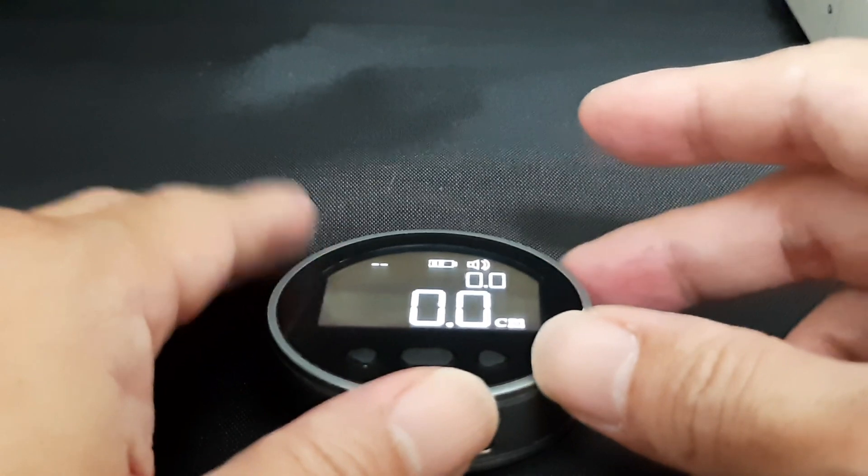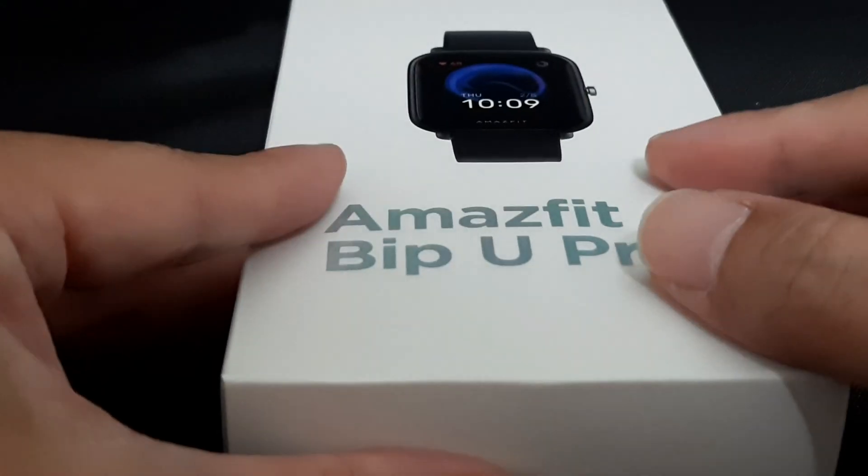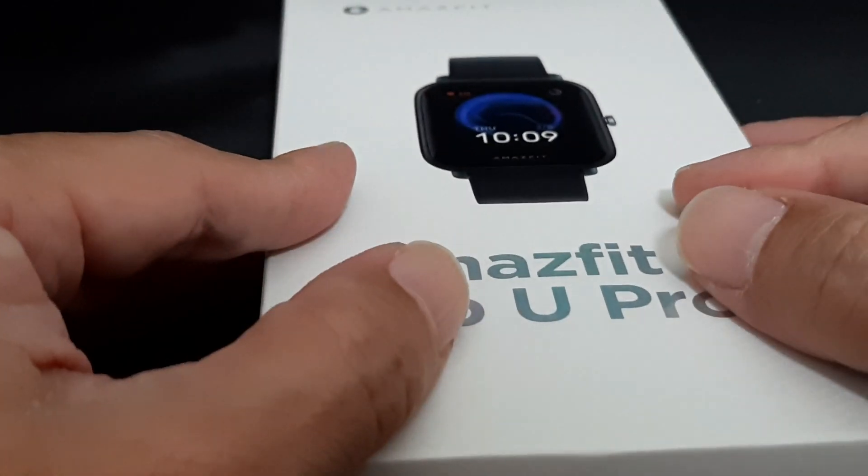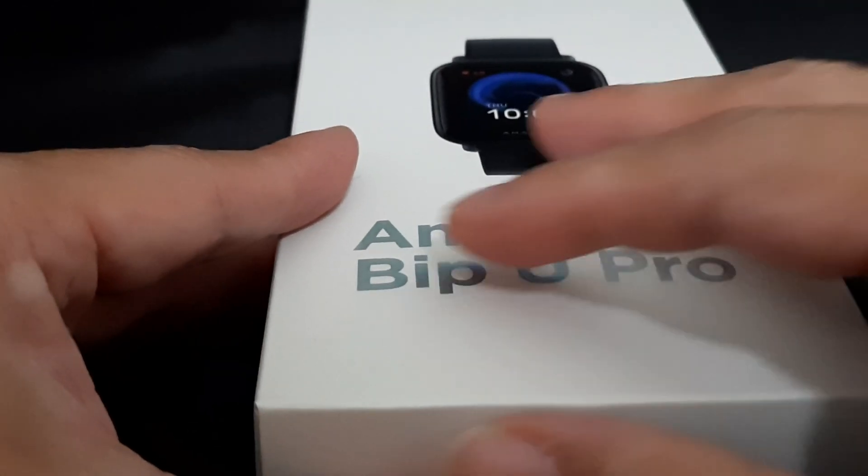That's all for today. In my next video I'll be reviewing the Amazfit Bip U Pro smartwatch. Stay tuned for more budget gadgets, thanks for watching, and take care. Bye!